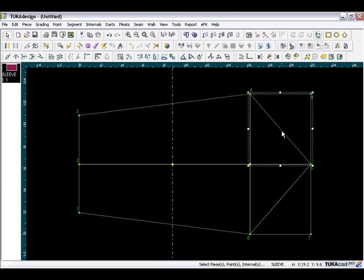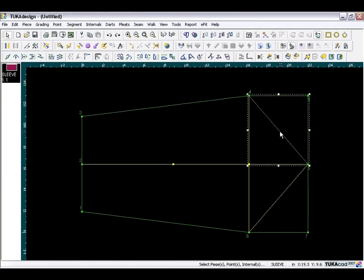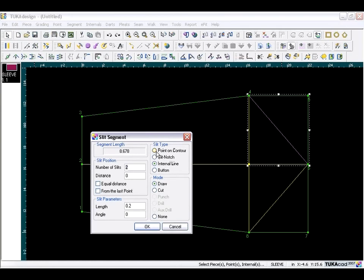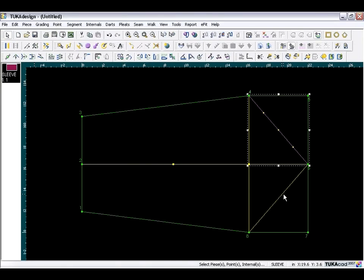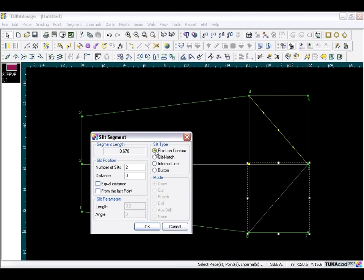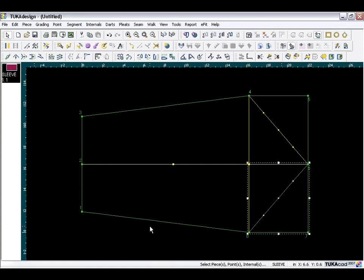We need to divide each segment equally into four parts. Make sure the internal segment is selected, then go to the Internals menu and choose Slit Contour Segment. For slit type choose Point, add three points with equal distance checked, and click OK. Do the same for the other segment: select it, go to Internals, choose Slit Contour Segment, three slits by equal distance, click OK. Each segment is now divided into four sections.